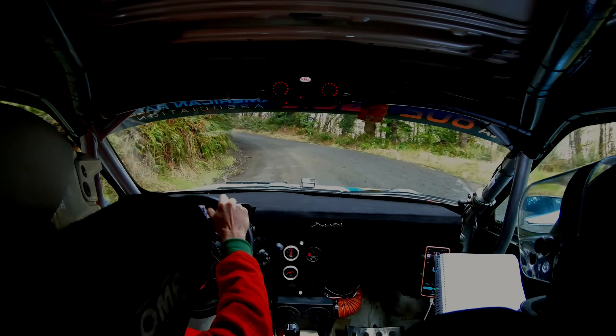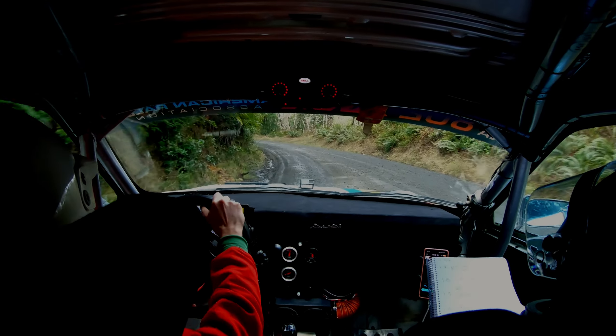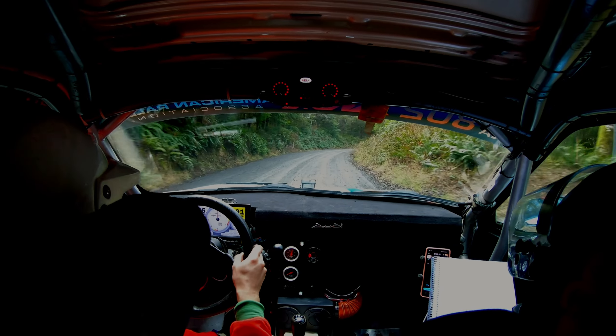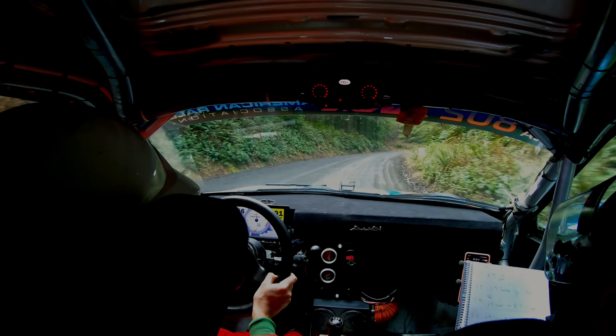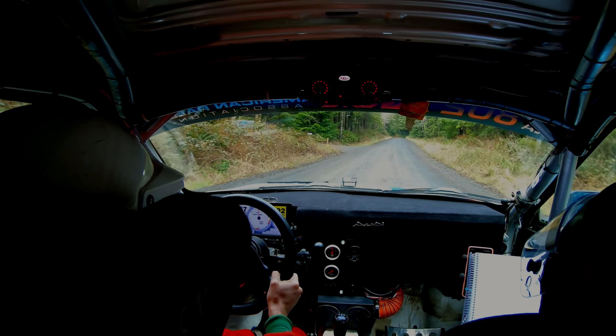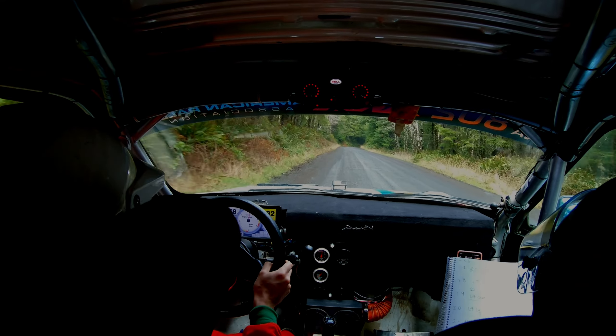And right five, tightens to four. Here's right five, it tightens to four. 75, uphill. Right six, left six, over crest, 50.